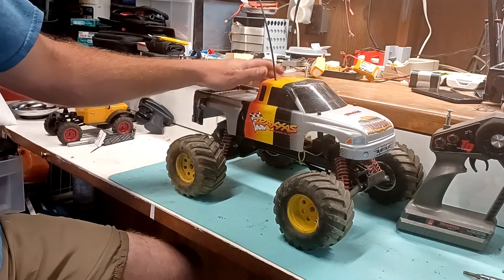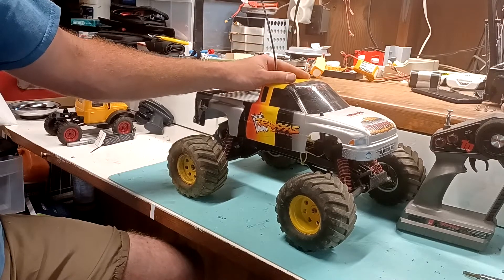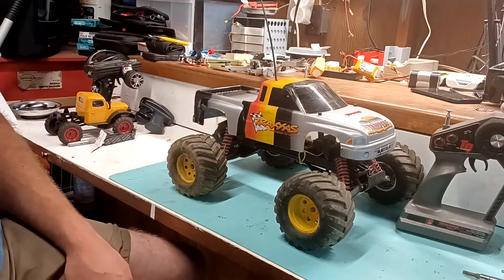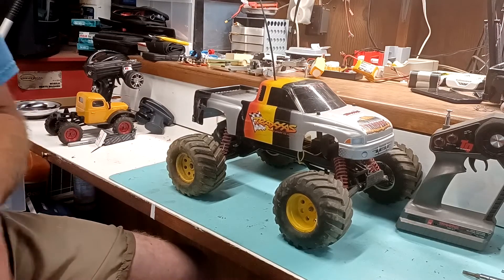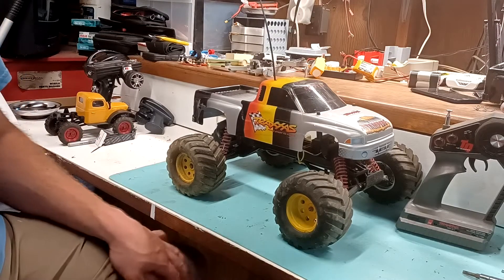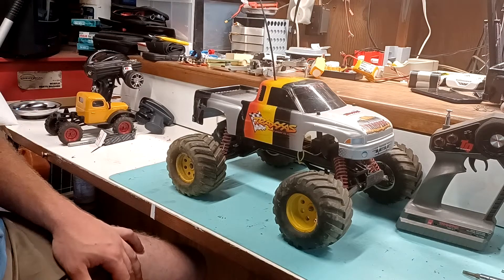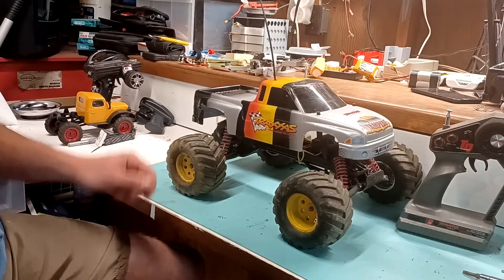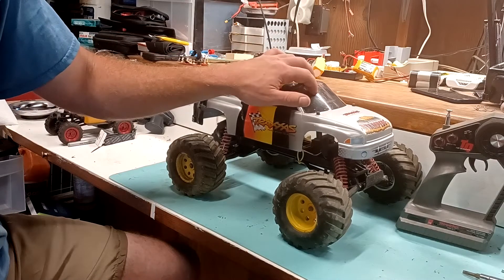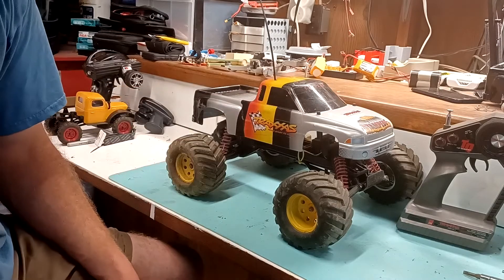It seemed like a really short period of time went by before my parents got another Traxxas Stampede for my brother — the purple body version. I had that too eventually, after my brother didn't want it anymore. I ended up selling that when I sold a lot of my RC stuff, maybe 15 years ago or so. But yeah, that's how I ended up getting into it — my parents got it for me, and that introduced me to hobby-grade RC cars, and in particular, Traxxas.